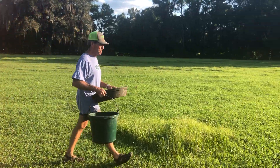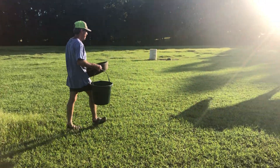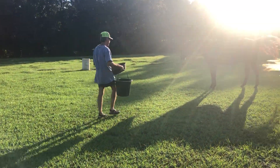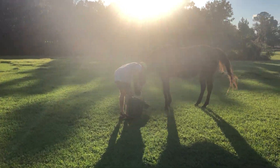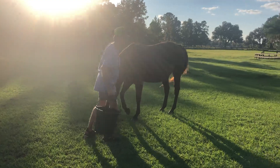Then we walk over to the bay mare — that would be Magnolia, or Cupcake as we call her. She doesn't have a spot of white on her, she doesn't have anything. She's just bay bay.